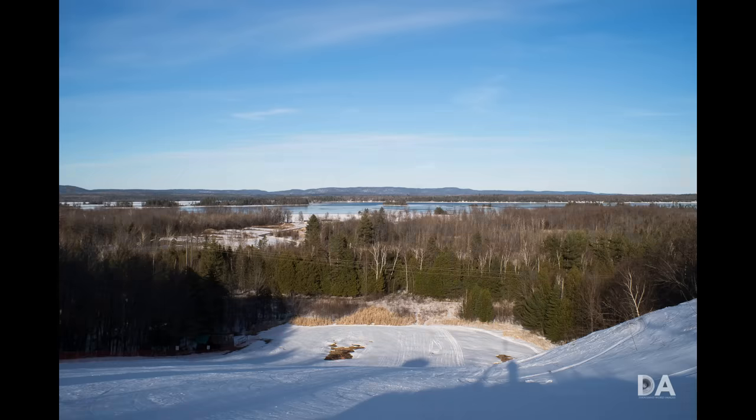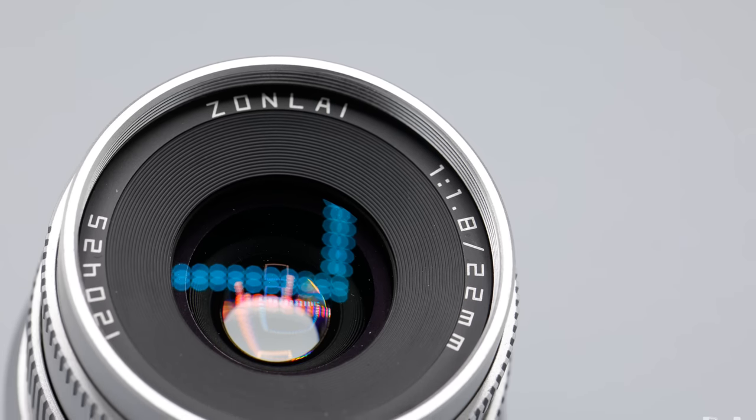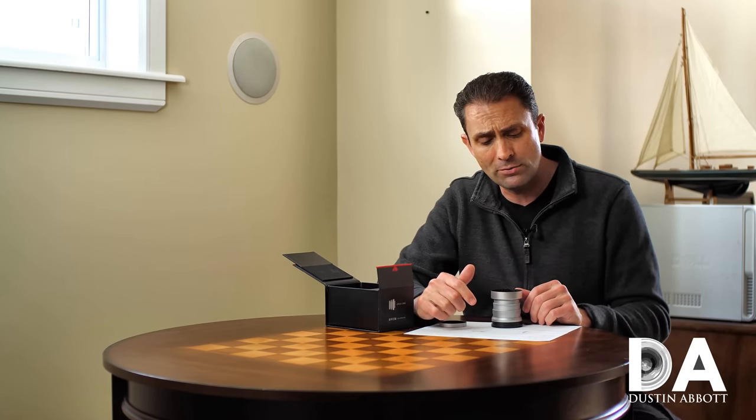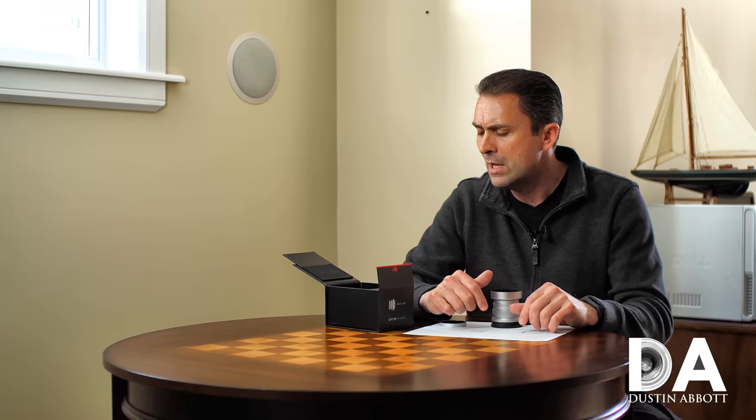This is a 22mm f/1.8 lens for APS-C mirrorless cameras like Sony E-mount, which I'm reviewing it on using a Sony a6500 body. You can also get it in Fuji X mount, micro four thirds, and Canon EOS M mount — a nice typical variety of mirrorless APS-C and micro four thirds sensors.